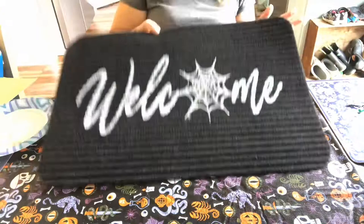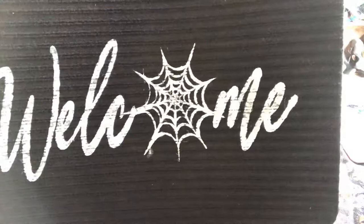This is what the mat looks like — I'm done! I hope you guys enjoyed this video. Please like and subscribe and have a wonderful day.